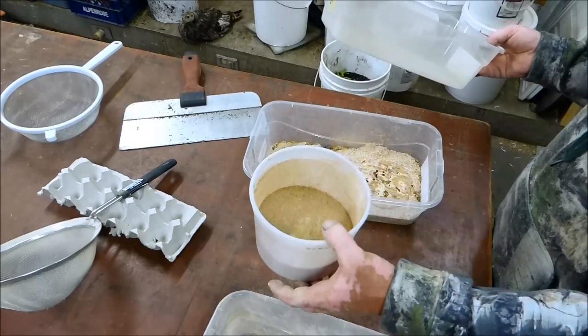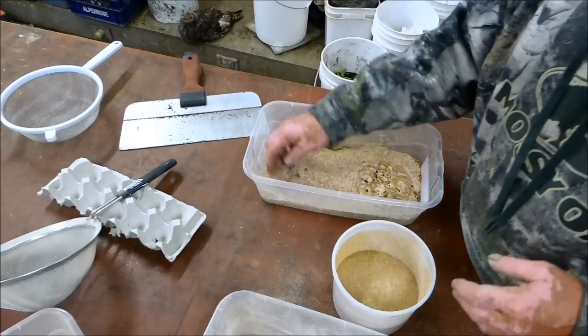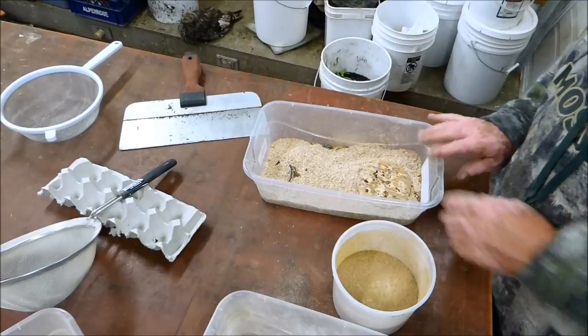After four months you've got about half a pound of mealworm frass, about a thousand mealworms, and the beetles are still there.